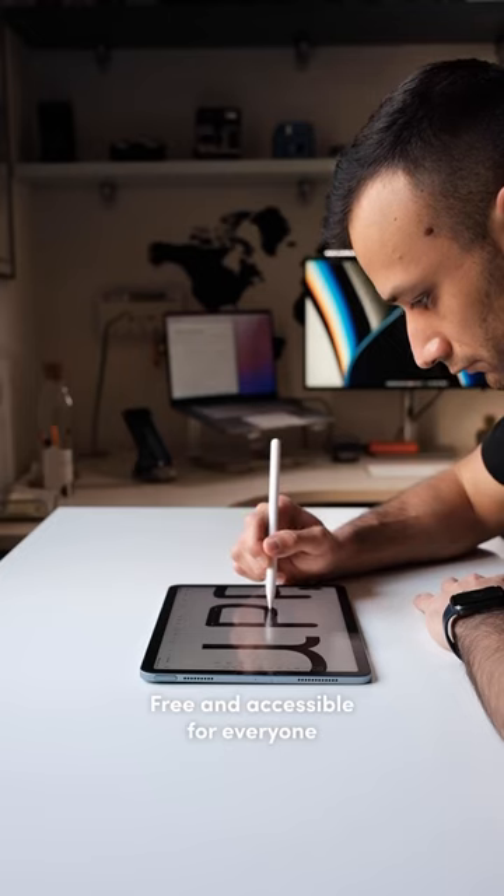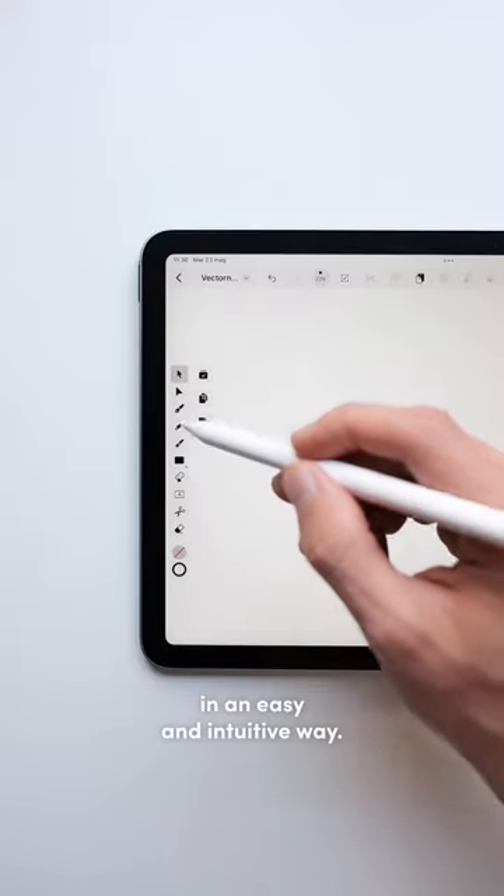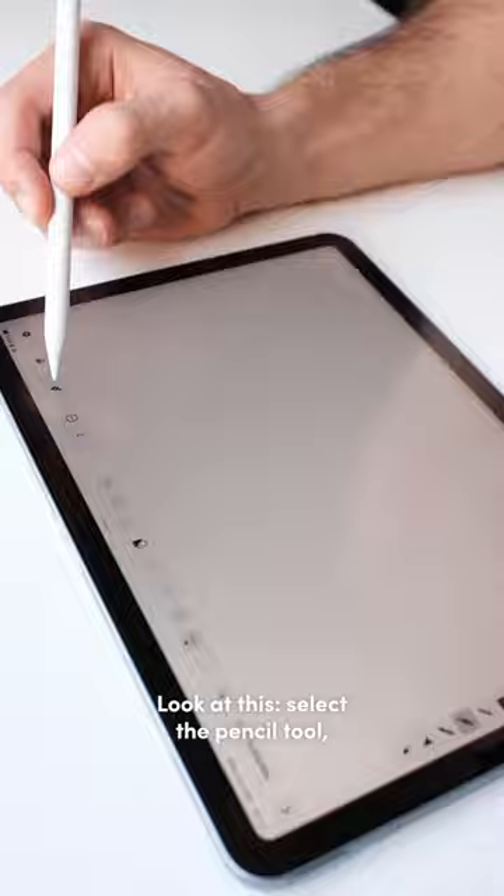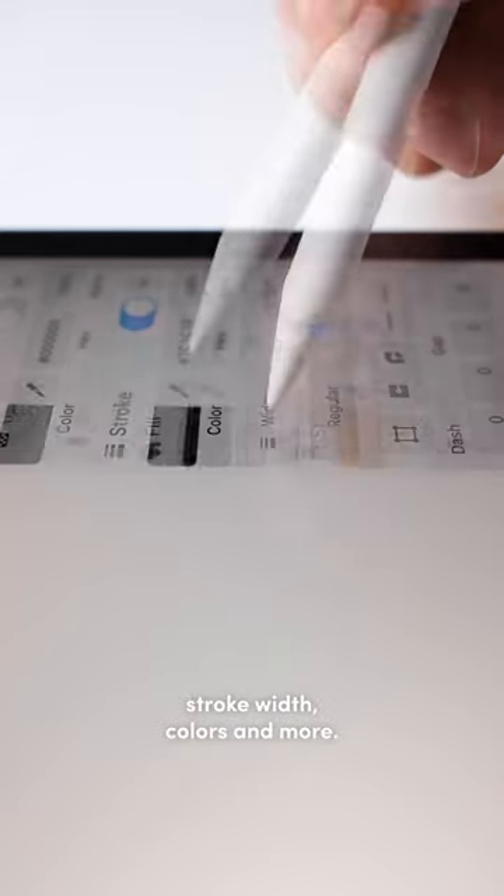Just found the software that you are looking for — free and accessible for everyone. It allows you to spread your creativity in an easy, intuitive way. Look at this: select the pencil tool, set up the shape smoothing, stroke, white colors, and more.